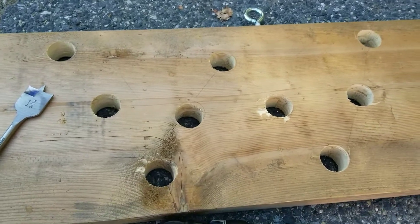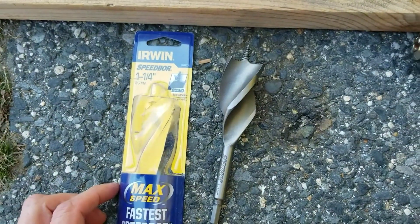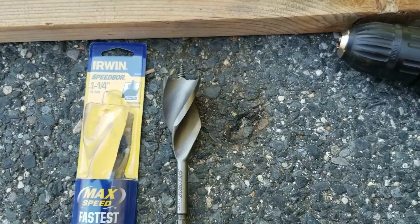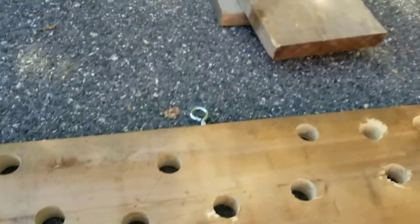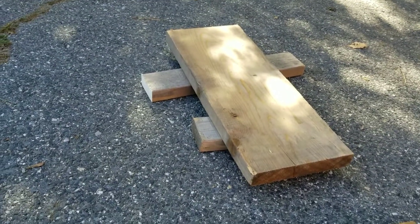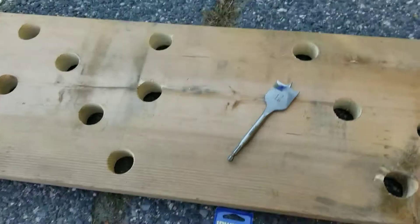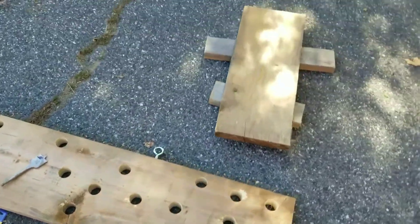So what I'm going to try to do is I bought this one right here — a speed bore and a slightly smaller one so that the holes are a little bit smaller, and hopefully that'll be easier to cut through the wood. I want to do a vertical one, so I'm going to mount it in the backyard and see how that goes.